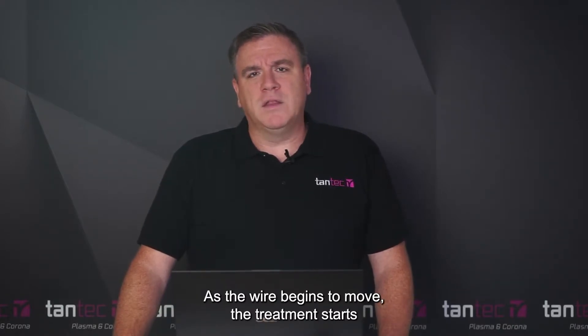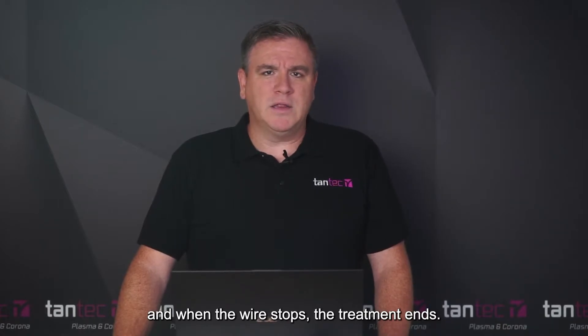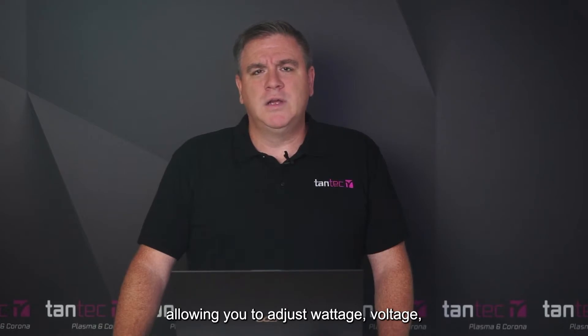As the wire begins to move, the treatment starts, and when the wire stops, the treatment ends. The system comes with full parameter control allowing you to adjust wattage, voltage, set timers, and verify and confirm alarm conditions should they occur.